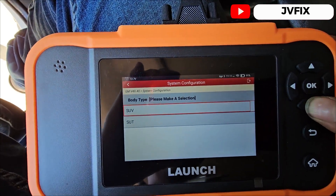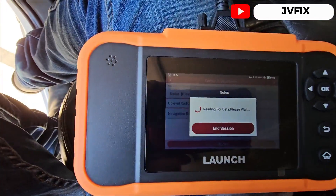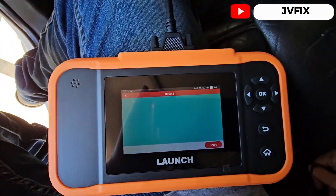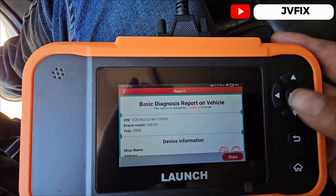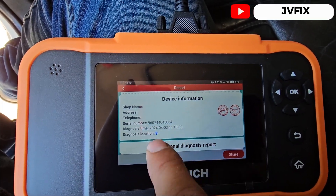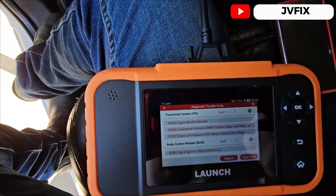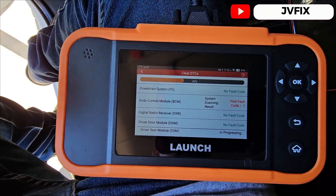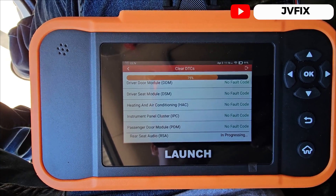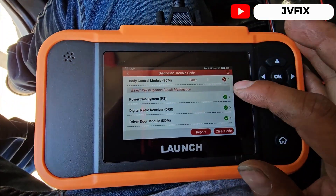This is an SUV. It's going to start doing a health report and scan all the modules in the vehicle. It's done scanning and it already gave us a diagnostic report for the whole vehicle — you can set up your shop name, address, and telephone number. It shows codes in the engine control module. Now we're going to clear every single code in every single module, and we can see it's cleaning all the modules.